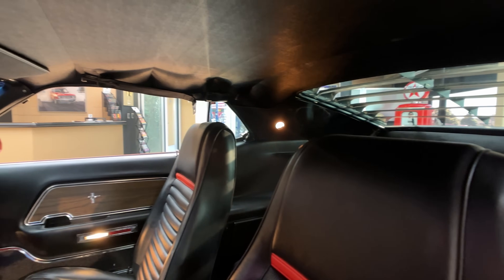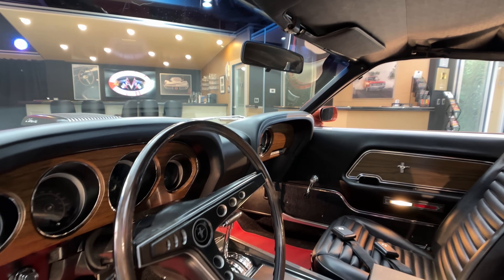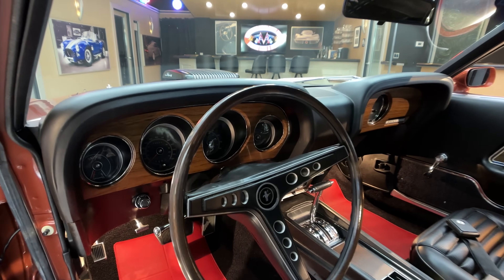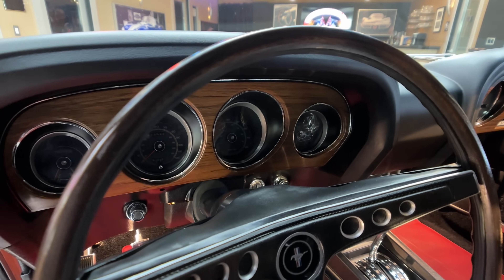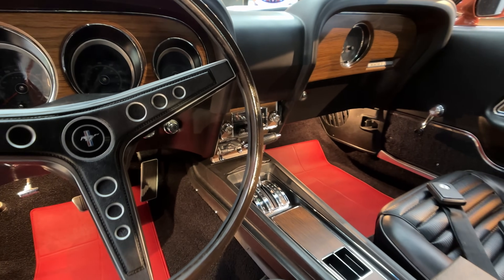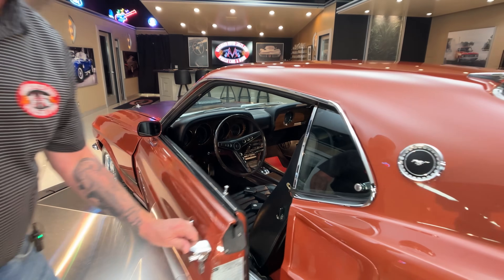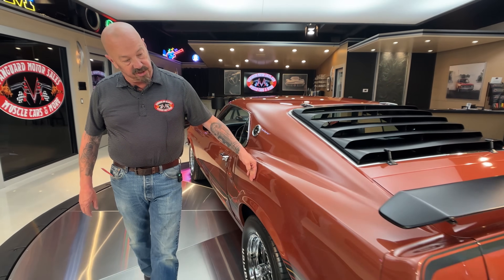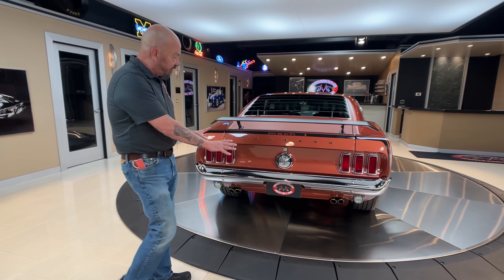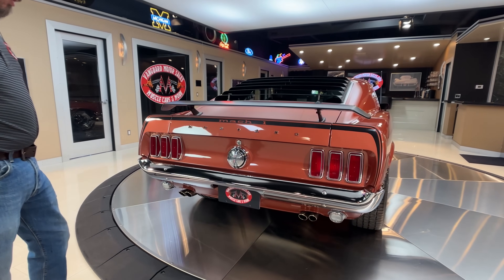Headliner looks good. The shoulder belts are there. Everything looks correct on the inside. It's got the rim blow horn. She is beautiful, and it's an automatic. So all you got to do is mash the accelerator, cook the tires, and get on down the road. That paint is just as straight as can be and just as soft as can be. You can see all the finishes back here also looking good. The Mach 1 stripes looking sweet.